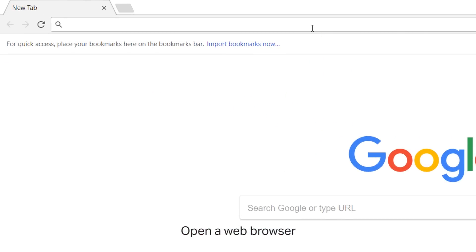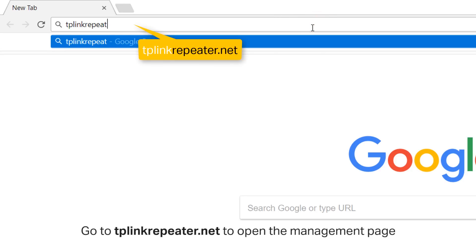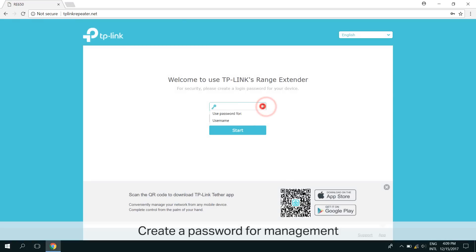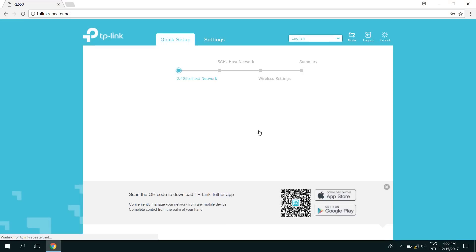Open a web browser, and in the address bar, type in tplinkrepeater.net to open the management page. Create a password for management purposes, and now the extender will scan for Wi-Fi networks around you.